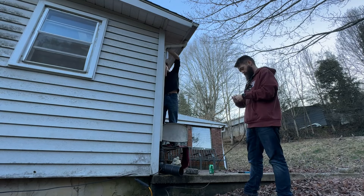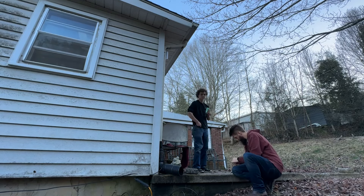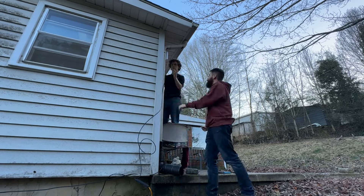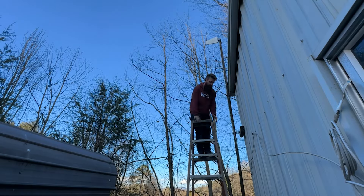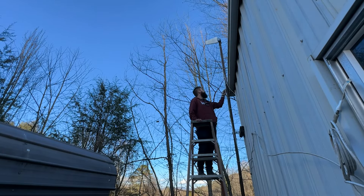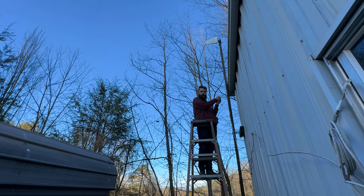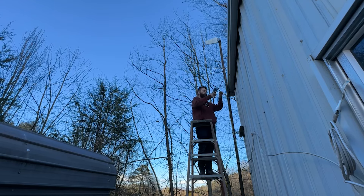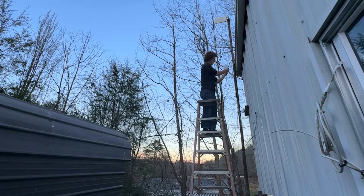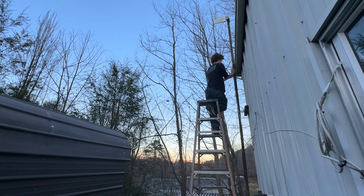We're now back outside where I start terminating all the cables we ran earlier, and we start mounting the NanoStations — we decided just to zip tie them to the gutter. We mount the second NanoStation on a pole on the shop so we can beam the wireless connection from the house to the shop, which then feeds internet over the direct burial cable we ran earlier in the video.